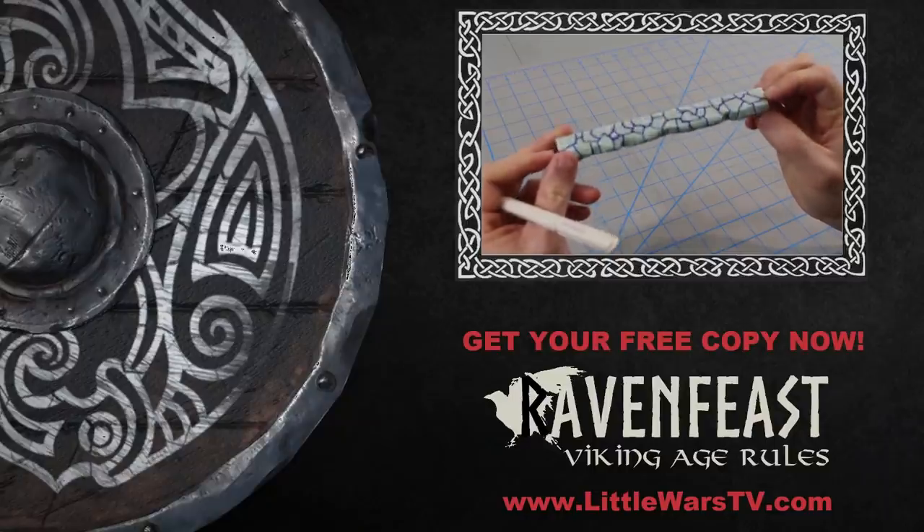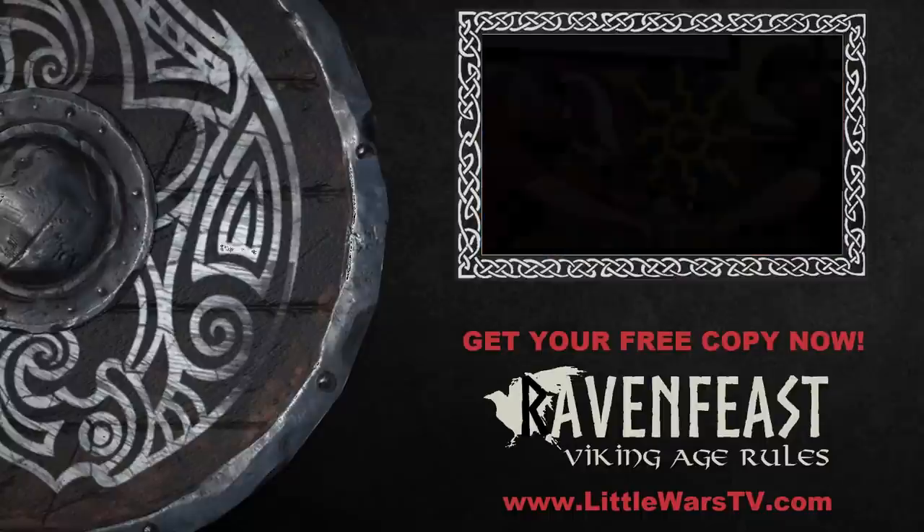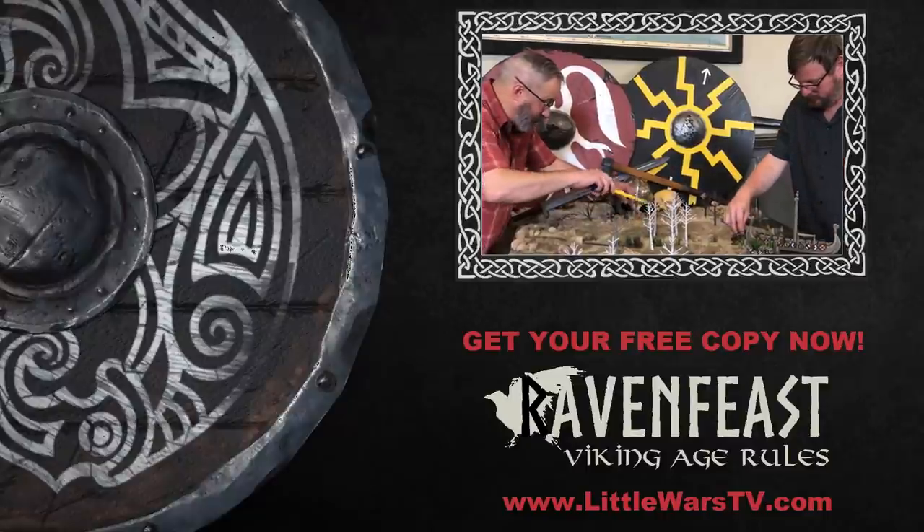And that's it, guys. Those are the three basic terrain elements that you need to start wargaming. In the coming weeks, Keith and I will be back to teach you beginner techniques for stone walls and Viking buildings. If you haven't subscribed to Little Wars TV yet, hit the subscribe button and join us.